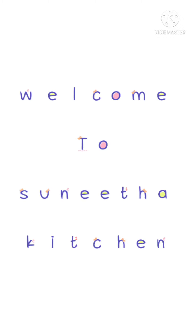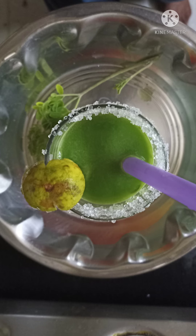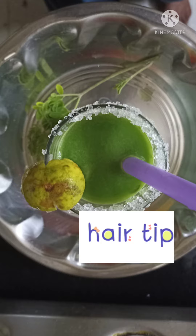Hello friends, welcome to my channel. I am going to show you the recipe today. It is a curry paku juice.